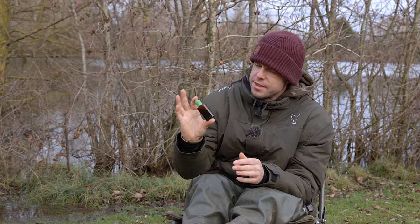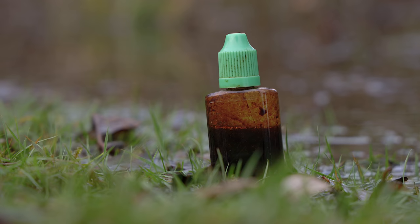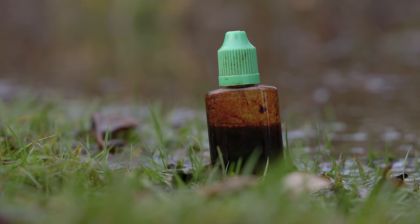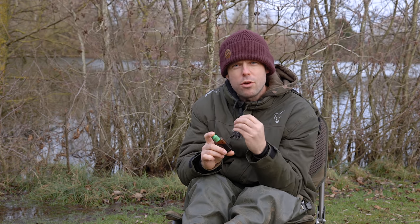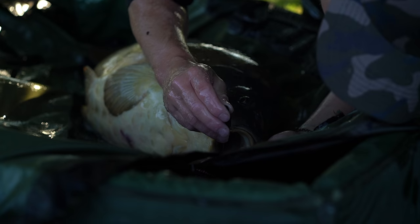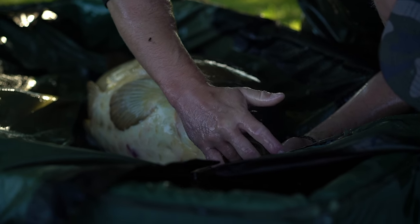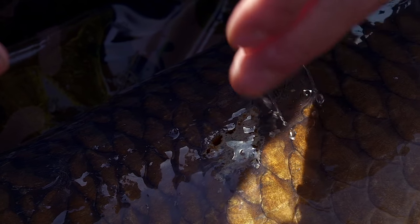Last but not least is propolis — everyone should have this in their carp care kit. You would use it on things like hook holds: once you've taken the hook out, dry the area off with a little cloth, apply some propolis, and seal it with a little water. It's generated from bees; when you add water it changes colour, develops a waxy film, and seals the wound like a plaster, stopping bacteria from getting in and preventing further infection. Always check the fish over for any scratches or sores and treat them too.